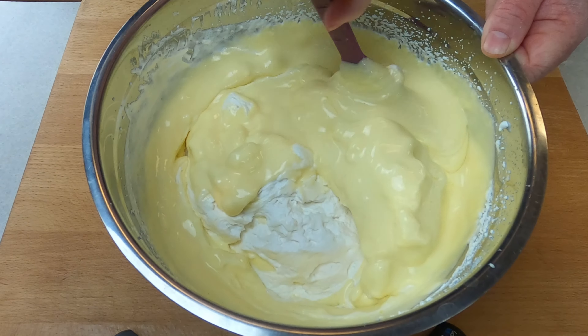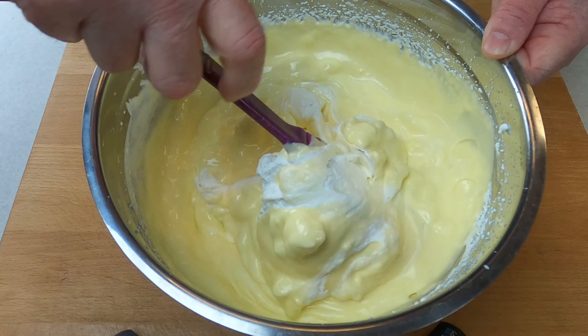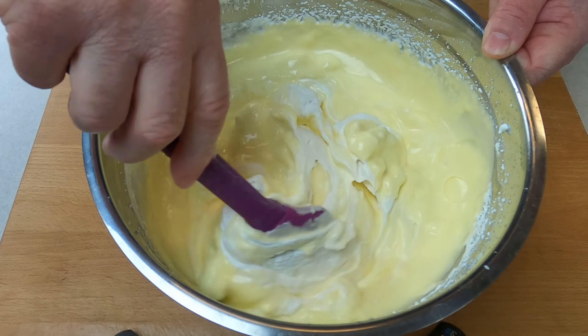Here he adds the sabayone to the whipped cream. Folding whipped cream into sabayone can be a tricky process, but it is an important step in creating a light and airy dessert. The goal is to combine the two mixtures without deflating the whipped cream, as the air bubbles are what give the mixture its fluffy texture. Take your time and be gentle — use a spatula to carefully fold the whipped cream into the sabayone mixture, scraping the sides and bottom of the bowl to fully incorporate all of the ingredients, avoiding over-mixing which could result in a loss of volume and texture.